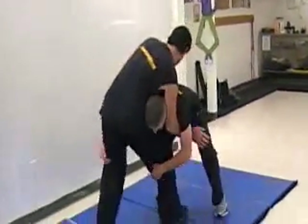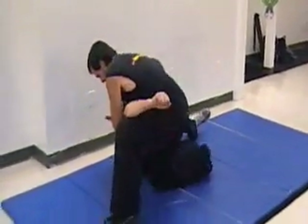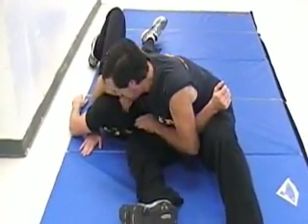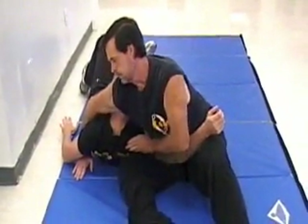As the attacker comes in for the takedown, you're going to underhook one of his arms, spin him around, and then sit out. From here, when I lean back, it puts extreme pressure on the neck. Note, too, that my right hand is pressed firmly on the ground.